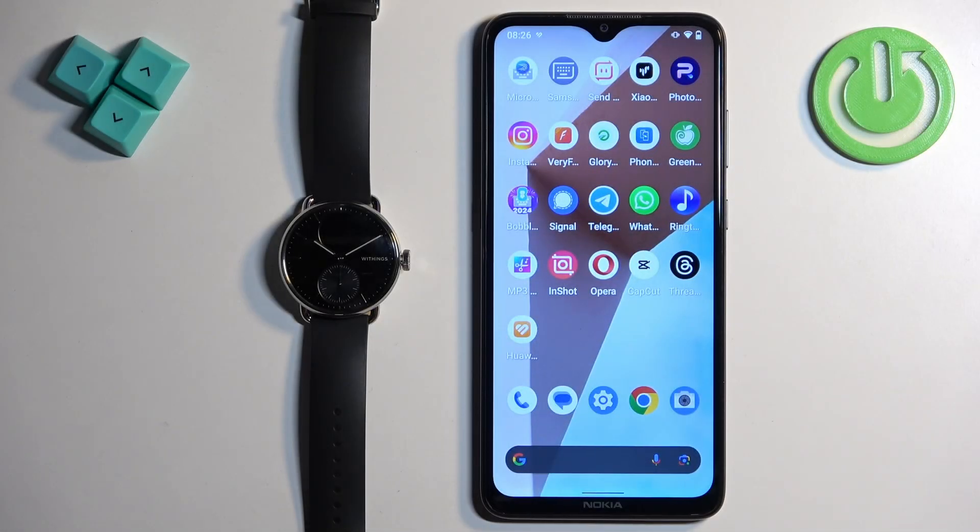Welcome! In front of me I have the Withings ScanWatch 2 and I'm going to show you how to pair this watch with the Android phone.